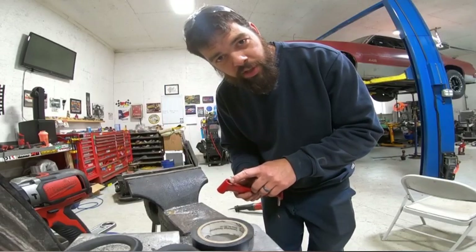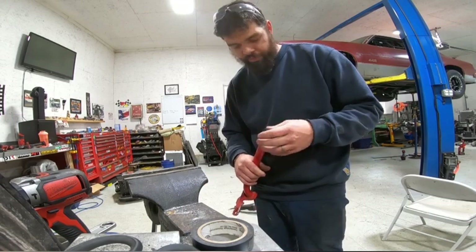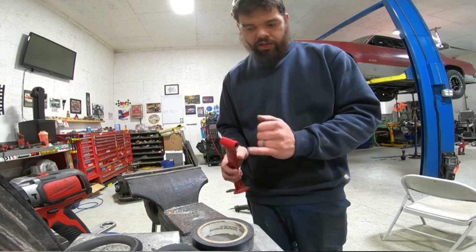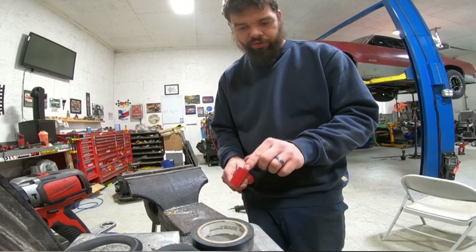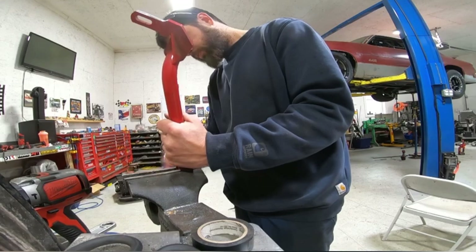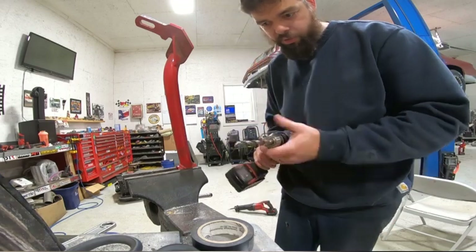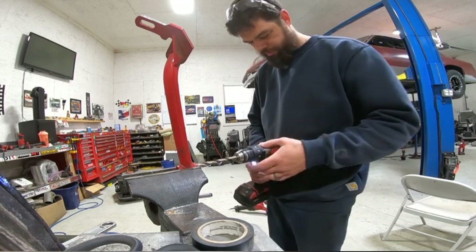The stock bolts are 12 millimeter, and they didn't have any 12mm in the length I needed — I needed two at five and a half inch and two at four and a half inch. So I got half-inch bolts and I have to drill the holes out. It's about a one millimeter difference; the threads will go through but the shank won't. I'm drilling these out so I can get the bolt through — same thing on the body, I had to drill all the stock bolt holes out just ever so slightly with a half-inch bit.